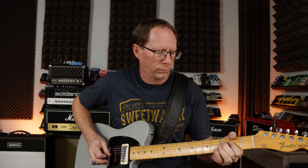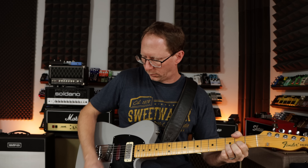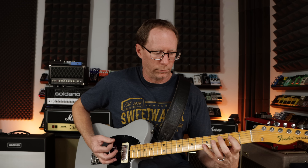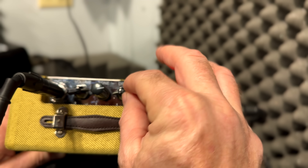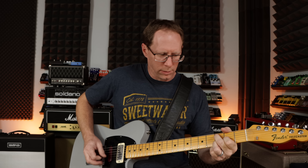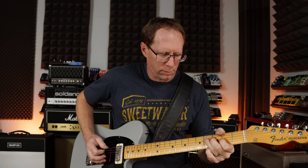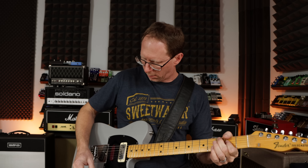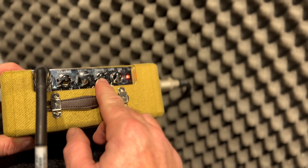Some cleaner tones. Let's turn the gain up to about noon. Drive is all the way up.